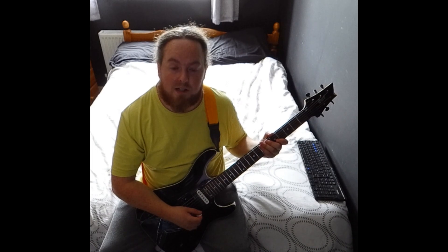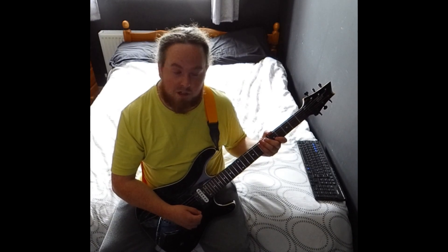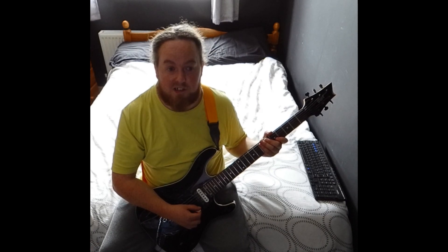Here's a lesson on how to play Green Day's Basket Case. The original recording is a half step down, also known as down one fret, so instead of being in E standard tuning, it's in E flat.